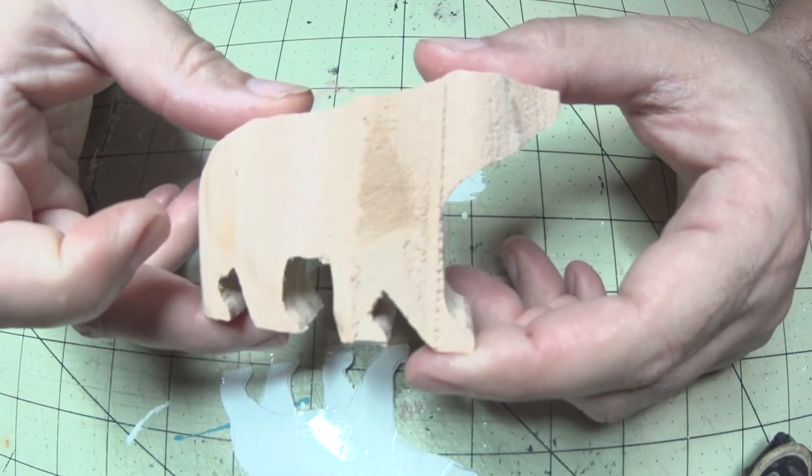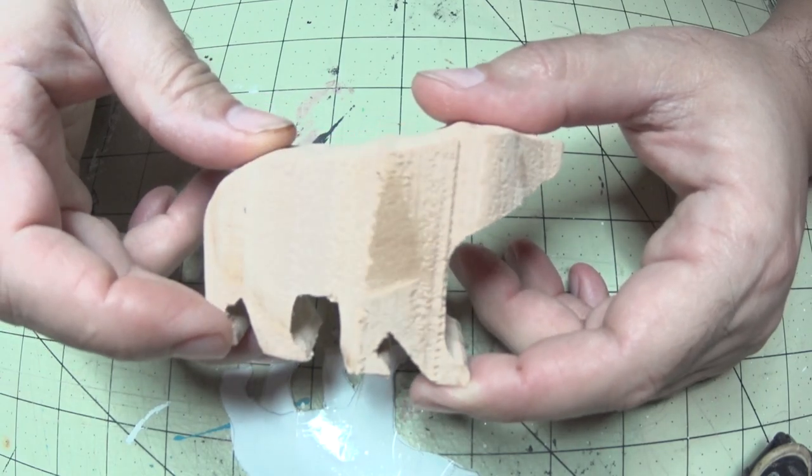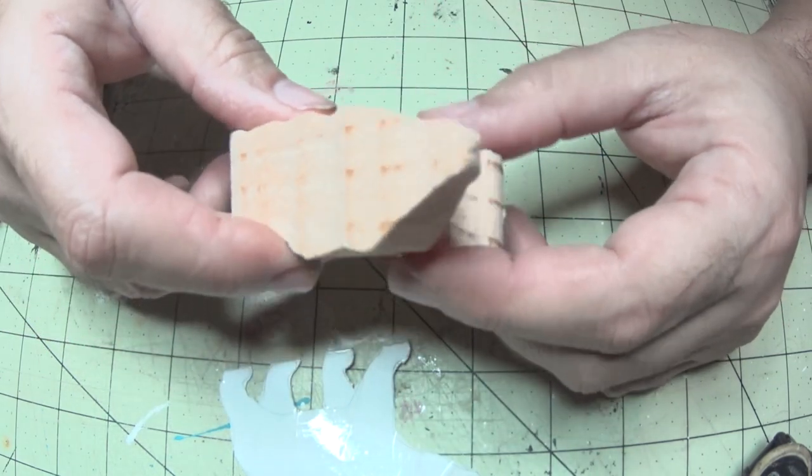We have four legs but they are all connected. I'll draw a few lines so we can carve out each limb into its own separate extremity.